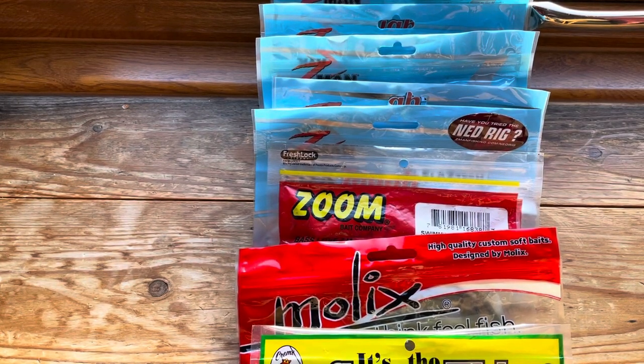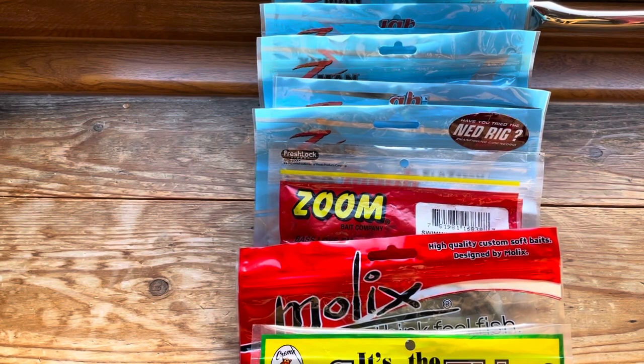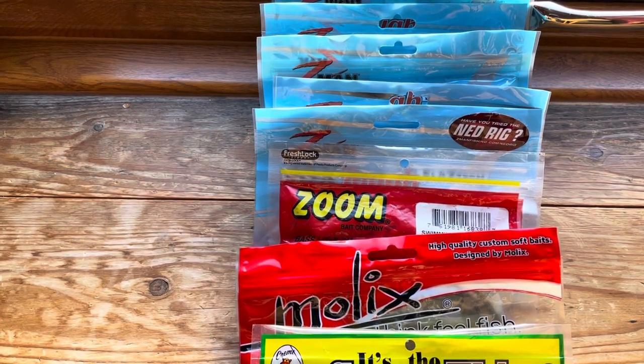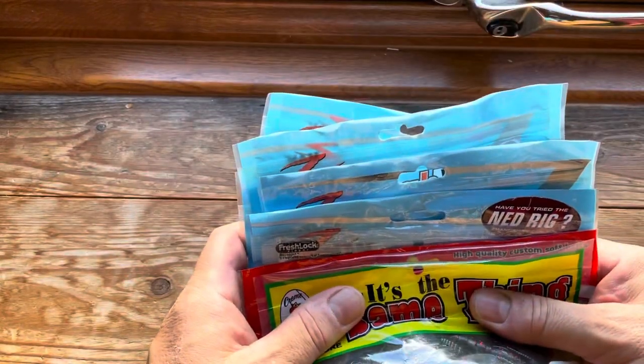Hi and welcome to another lure fishing for Rass UK video. Today I'm going to be talking about 10 essential soft plastics for Rass fishing. There are millions and millions of these things on the market, but here's 10, and hopefully from a beginner's point of view this will give you a good idea as to where to start.